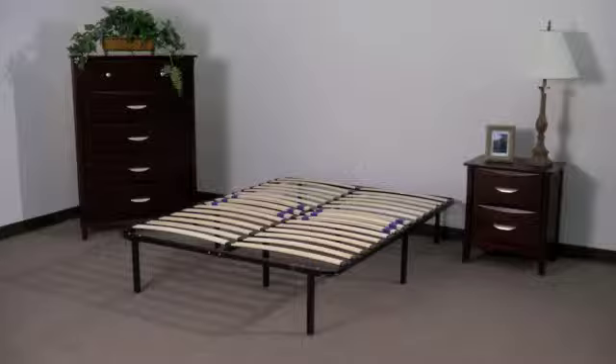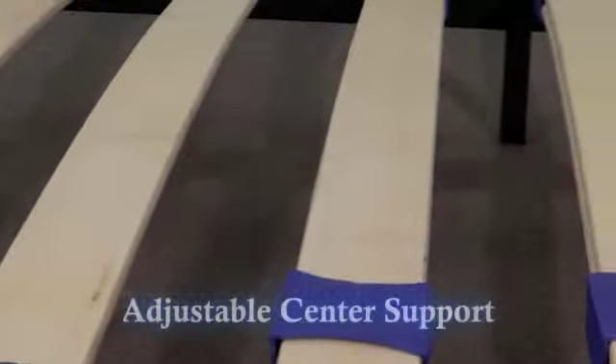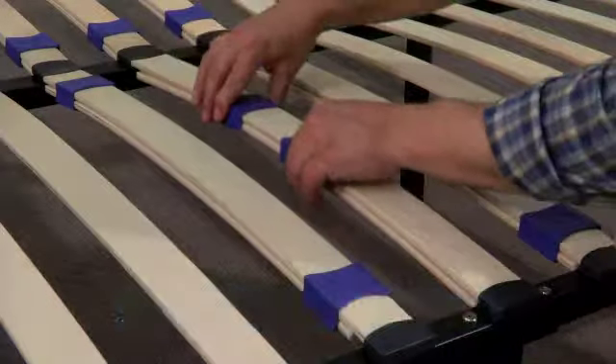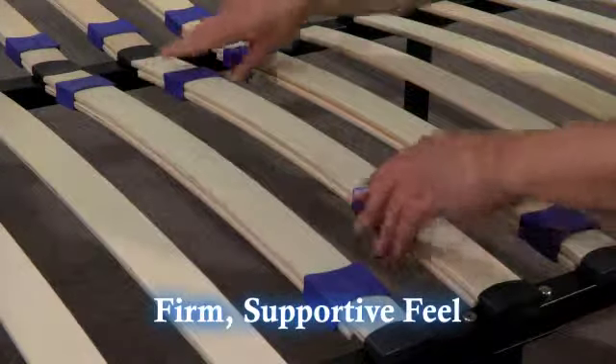Your new platform is now ready for your mattress. The double center slats allow for adjustable lumbar support. Adjusting the support is simple — just move the blue sliders closer together for a more plush feel, or move them farther apart for a firmer and more supportive feel.